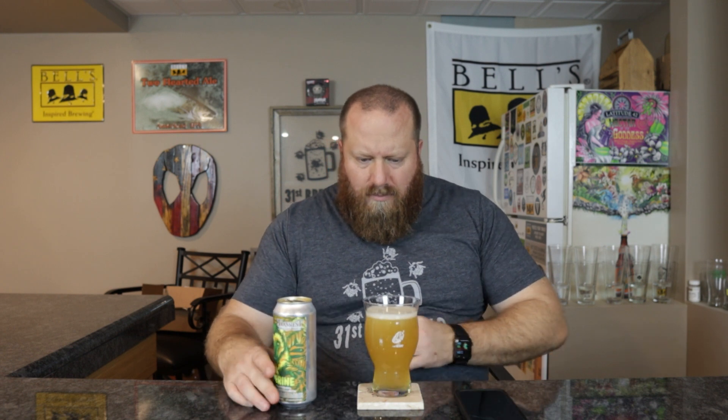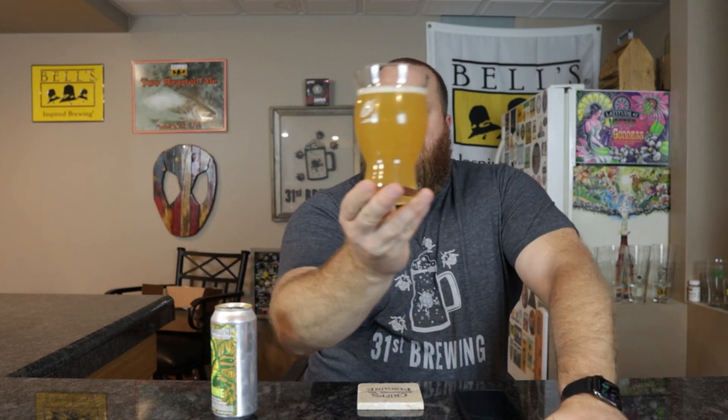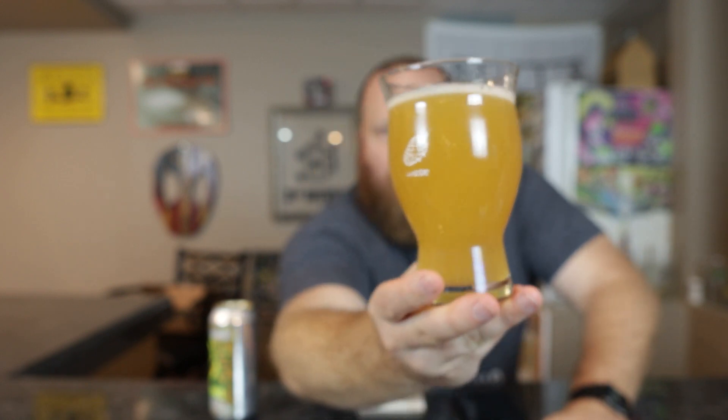See if we can get some kind of head on there — a little one. Off-white colored head, kind of yellowish, translucent. Pretty much all small bubbles, about a quarter finger of head. Color is hazy yellow — looks like pineapple juice. You can't go wrong with that.